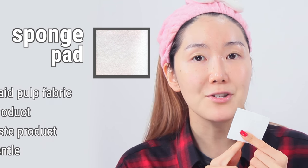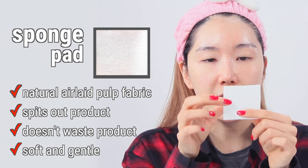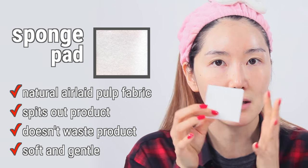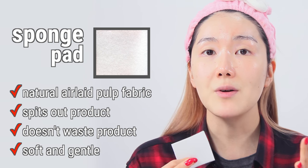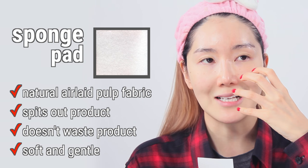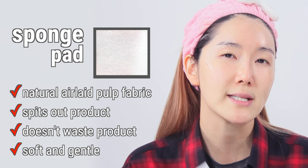The second cotton pad is the sponge cotton pad. It's made of natural air laid pulp fabric, which is totally like a sponge — it feels like a sponge, it absorbs like a sponge. The reason I really like this is that with just a small amount of toner, it actually releases so much product back out, so I don't have to waste much product.